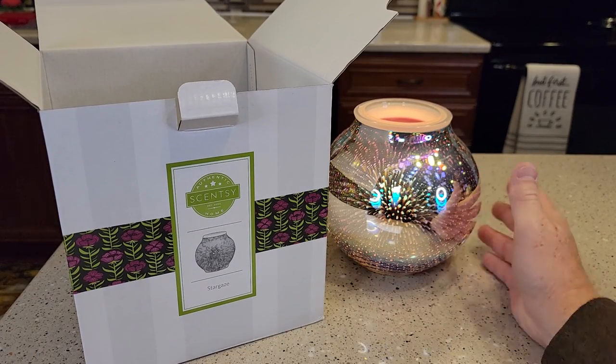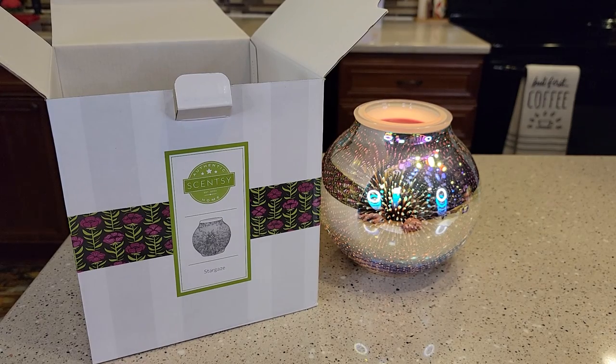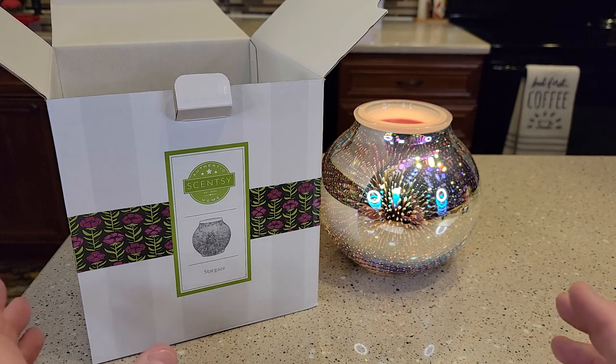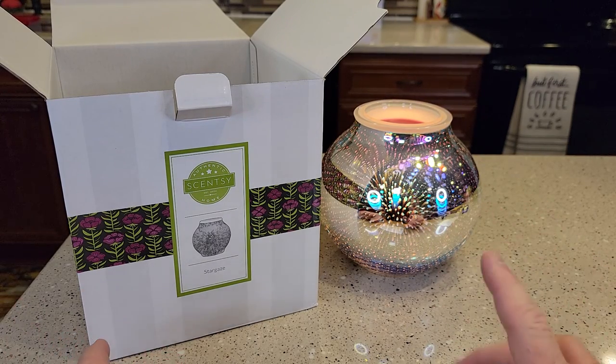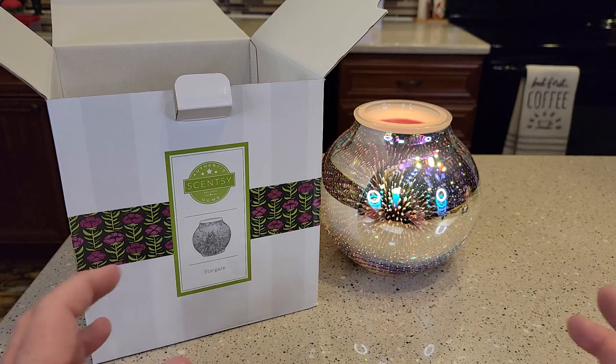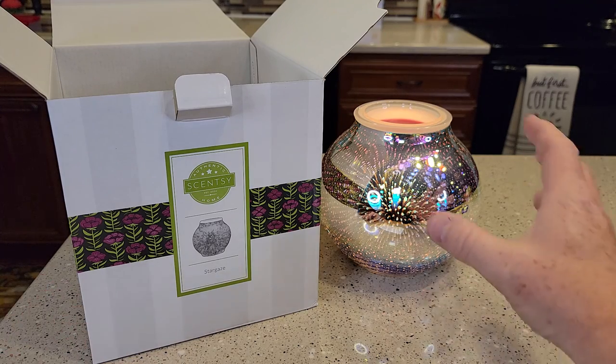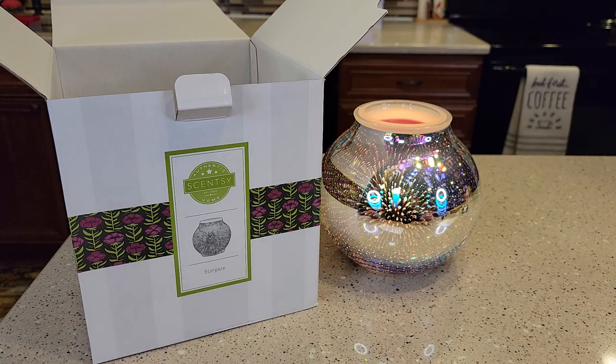Overall, we're very happy with it. It does take about 15 minutes or so to melt all the wax to get a really good scent going. Make sure you like the scent because it is pretty powerful — that's the one thing I've noticed. When I do a candle, candles seem pretty local. This one is a very powerful scent and it's really concentrated around the unit, but it does kind of flow throughout the rooms. Thanks everybody for watching.